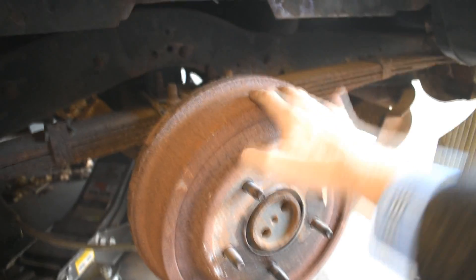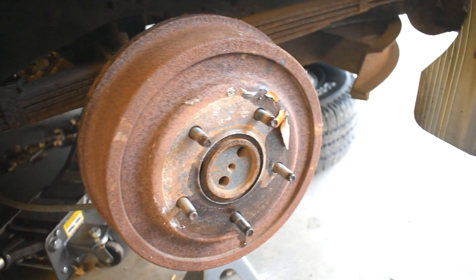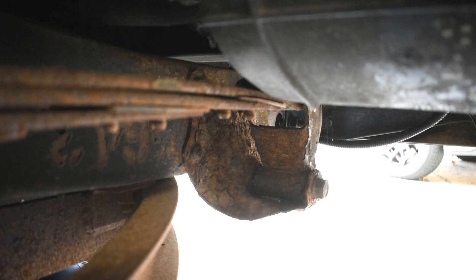Fairly new drums, even though they look kind of rusty. These were replaced five years ago maybe — had a brake shoe explode when I was heavy braking on the interstate. That was not fun.